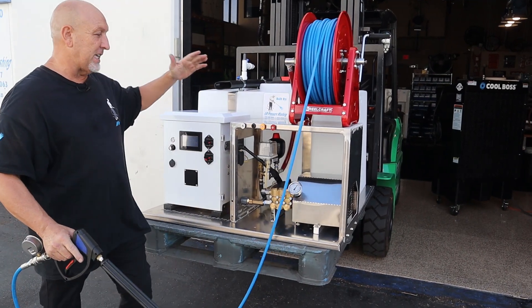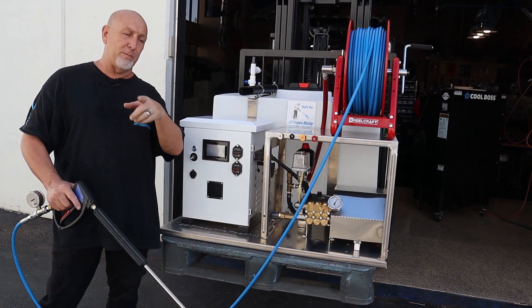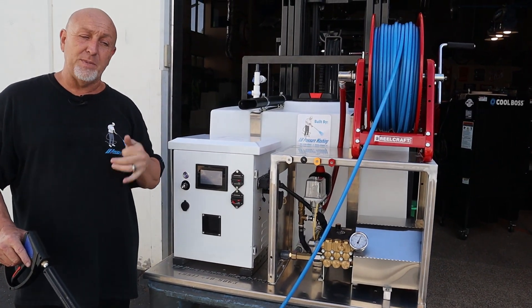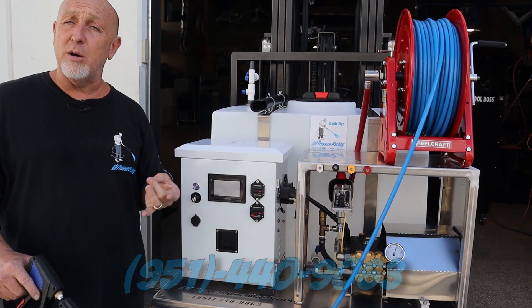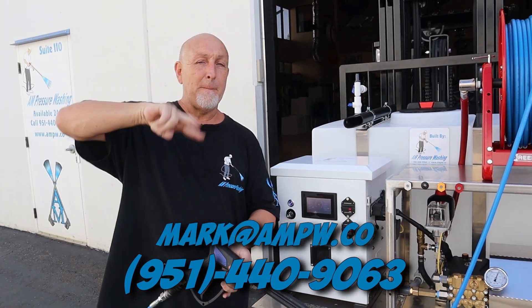For your eyes only — the very first electric battery pack 4.0 skid from AM Pressure Washing in the world. Hope you like it. Give me a thumbs up. Kayla's going to get everything posted so you can see it. I love your feedback — you can message me, call me, or email me. Hope you like what you see. Everybody have a great day!